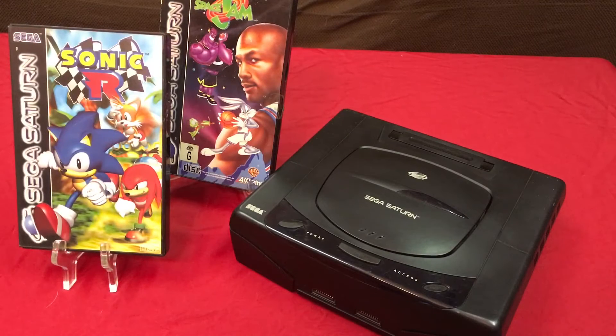Hey everyone, Russell with Grimster Gaming and I'm back with another video. Today it's a very special video — it's a gift video. My birthday was actually recently. I'm not going to tell you guys how old I am because I'm an old fart. But I got an amazing gift from a good friend of the channel, JPStyles85.